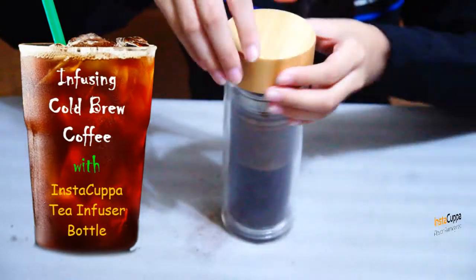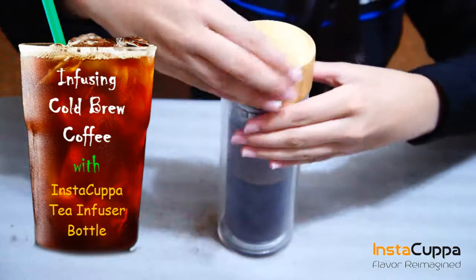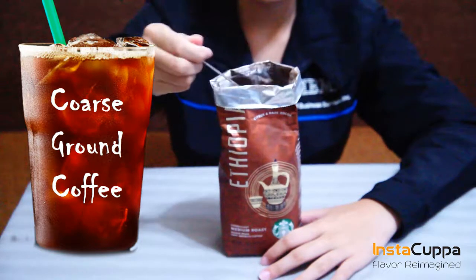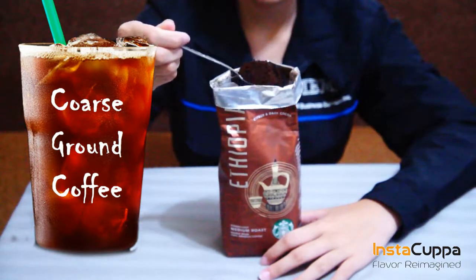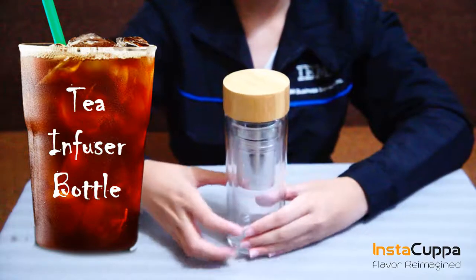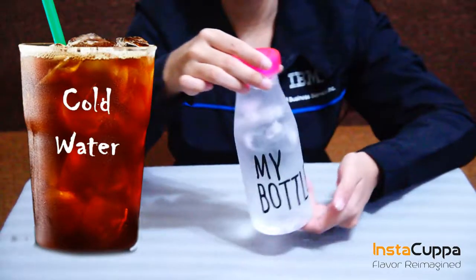Infusing cold brew coffee with the Instacuppa tea infuser bottle. We'll need coarse ground coffee, the Instacuppa tea infuser bottle, and cold water.